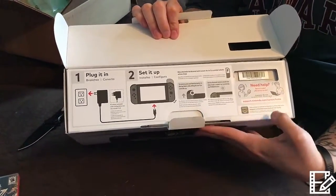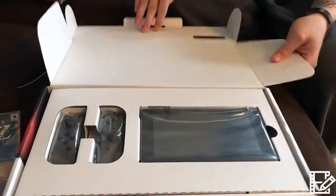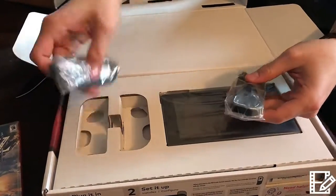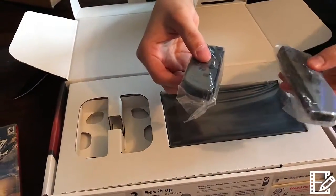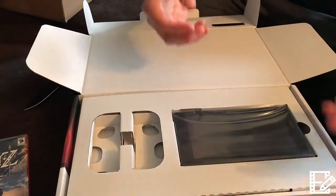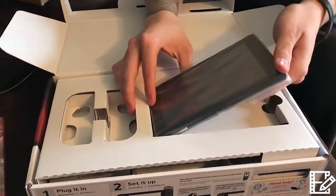Opening it up, it tells you a few easy steps to plug it in and set it up. We unfortunately didn't order fast enough to get the neon controllers, so we have the gray joy-cons. The right one seems heavier, and the whole thing is way smaller than I thought. Wow.